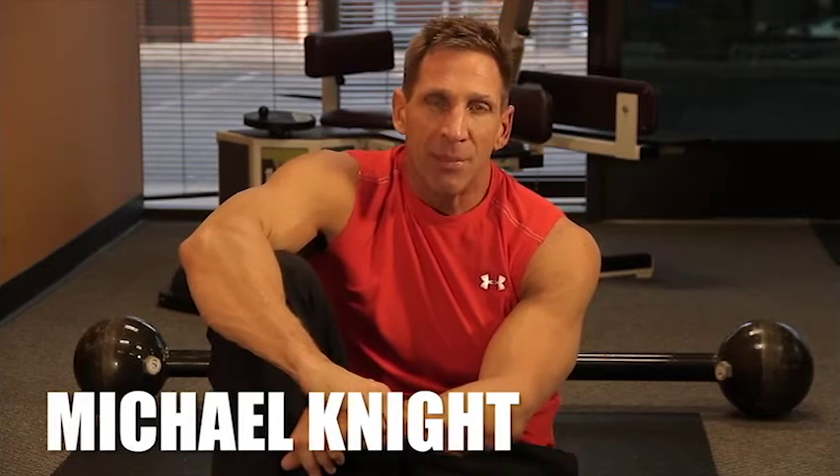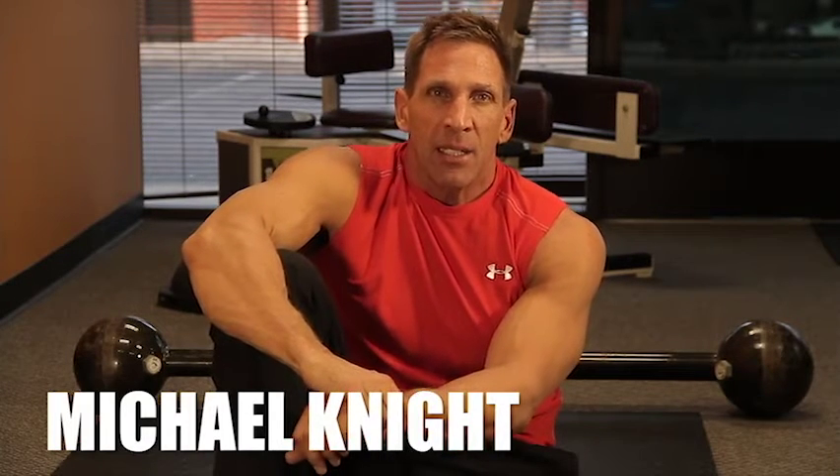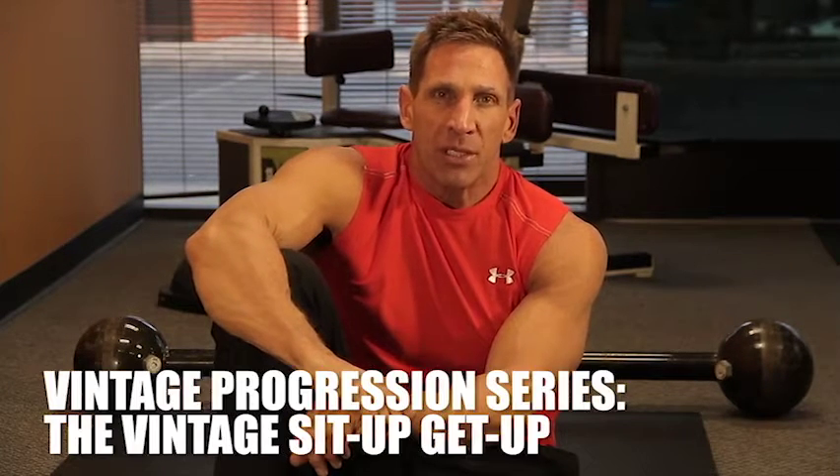Hi, I'm Michael Knight from iPro. It's time to get a little serious. Another segment of our Vintage Progression series is Sit Up, Get Up.